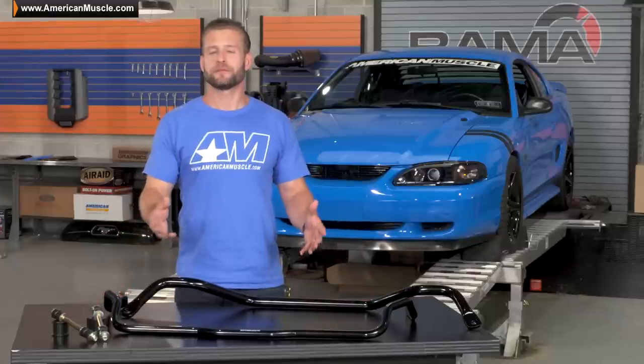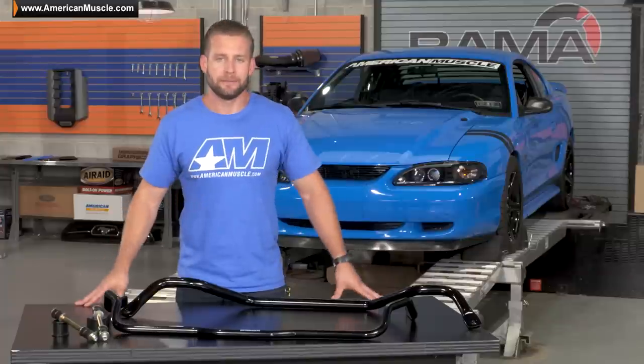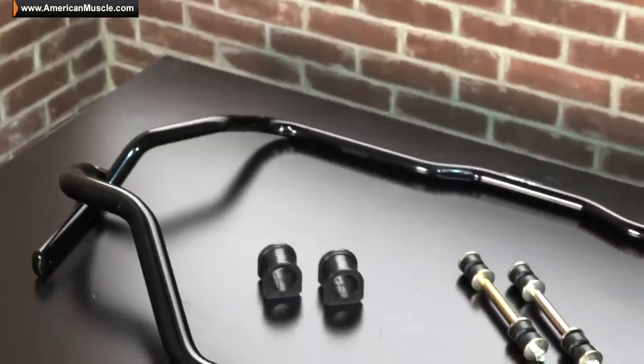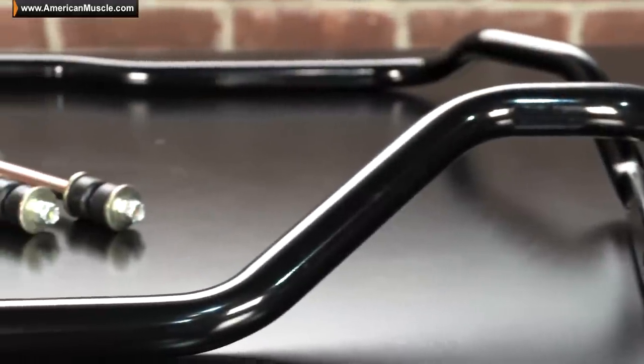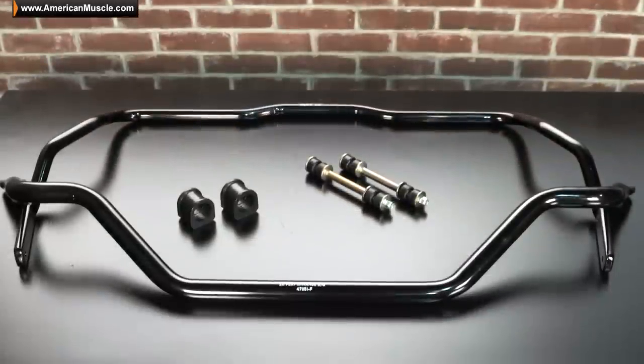This is another great option from SR Performance that will ultimately help your ride perform better, but without you having to empty your wallet in the process. In fact, this is the most affordable set of sway bars for your SN95 here on the site, and they're still going to offer all of the same performance benefits as some of the more expensive options.